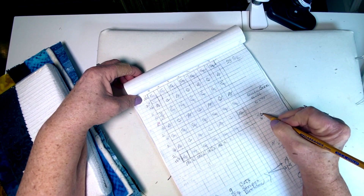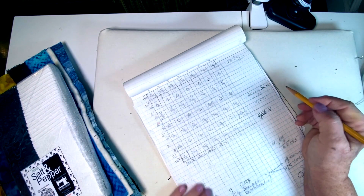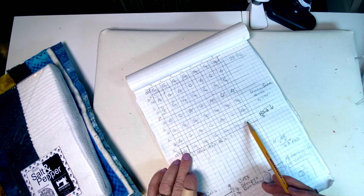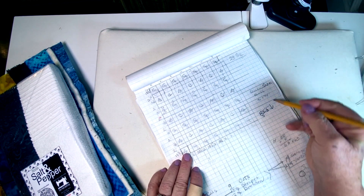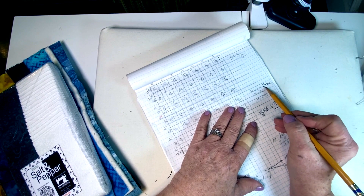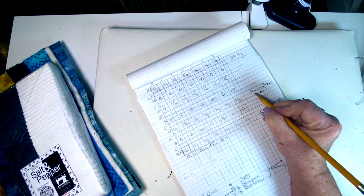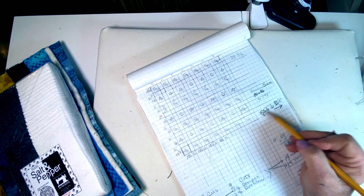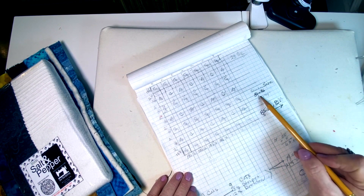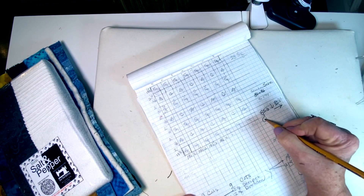So I end up with 85 and a half inches down and 85 and a half inches across — that's 7 squares across and 7 down. A queen size quilt is 86 by 86 or 90 by 94 according to online sources. I still need to add a binding, and with an inch or two for that I'll end up with a queen size quilt.